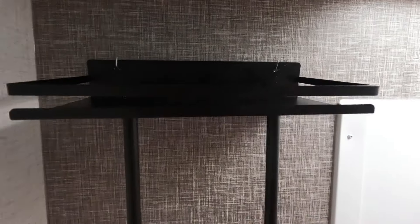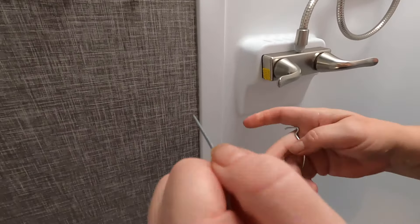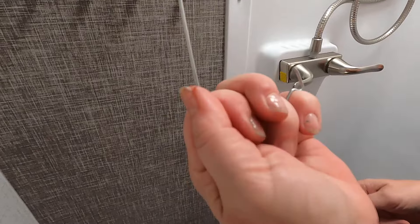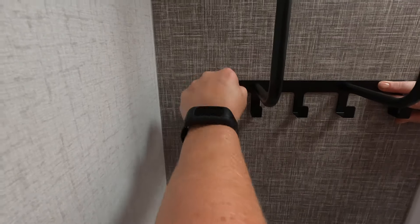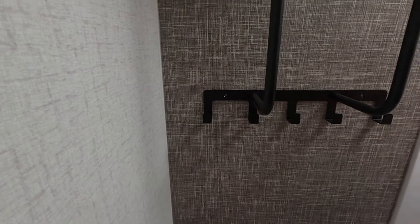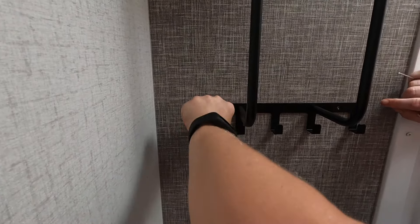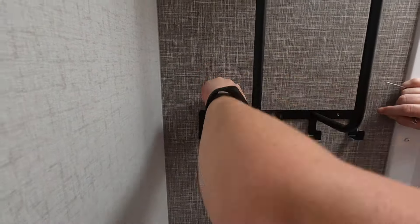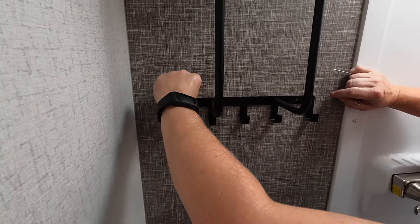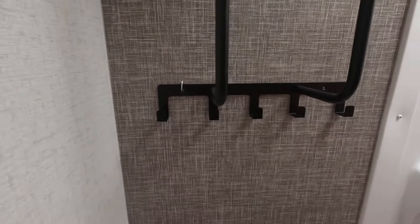We got the top monkey hook in, and now Lori's putting the bottom one — going right through the hole in the towel rack bracket. She's poking it right through the wall. You just twist it back and forth — the tip is sharp on purpose, like a nail, like a self-tapping screw.